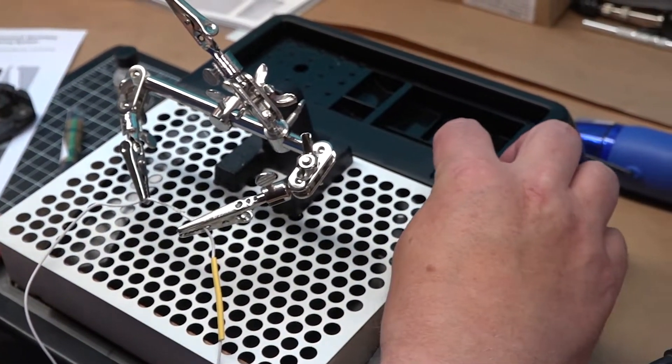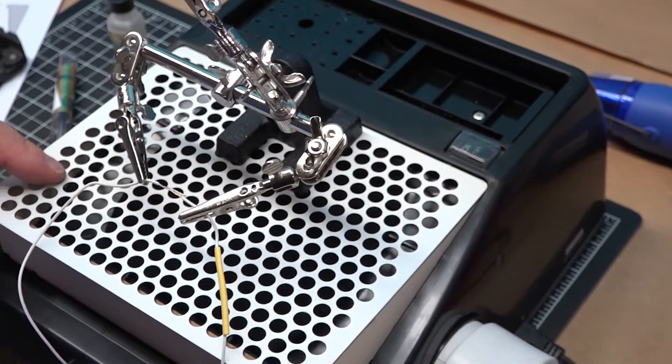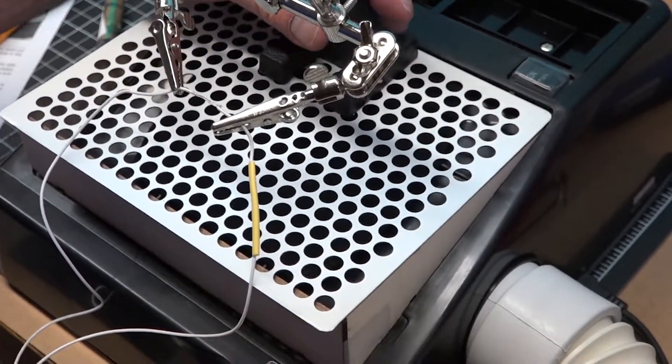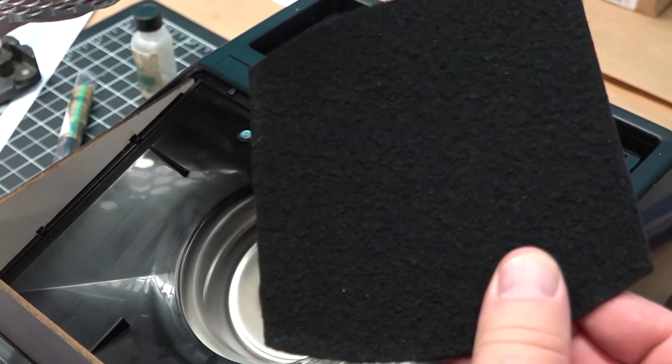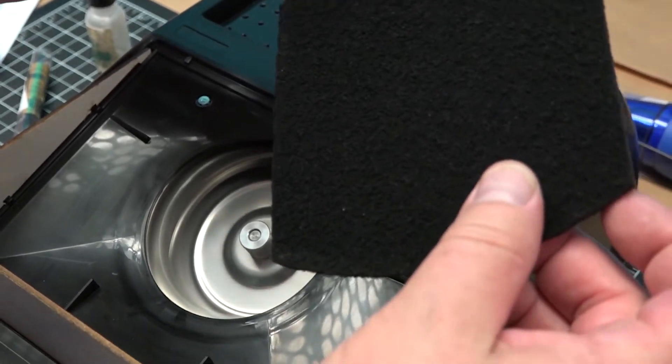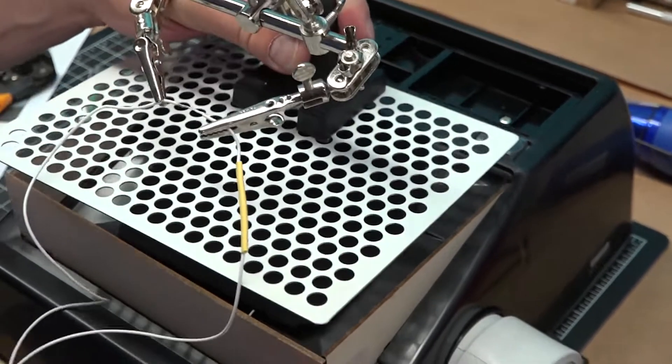There's an on/off switch in the back corner that turns on the motor. It also comes with a charcoal filter — which I forgot to mention — that replaces the wood dust filter normally included with the downdraft table. You put that over top of it and it helps scrub out all of the bad fumes from soldering.